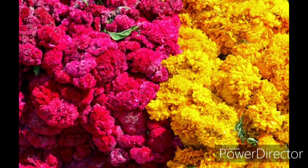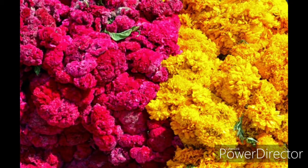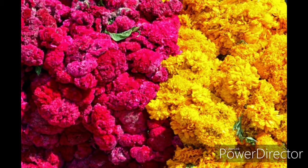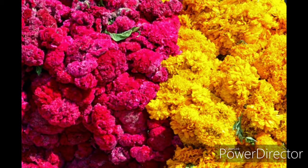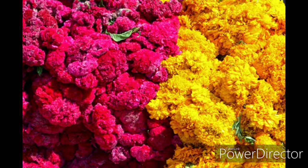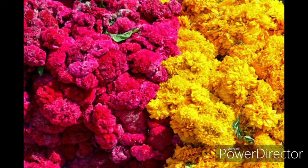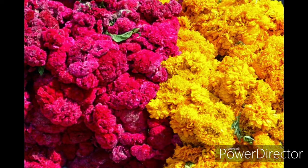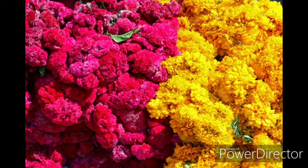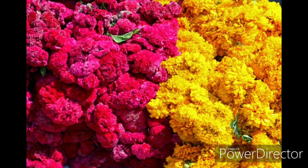Tiene otros nombres como Cempual, Cempasochitl o Flor de los 20 Pétalos. Esto de Flor de los 20 Pétalos viene desde su significado en Nahuatl, y es una flor característica que se utiliza para decorar las ofrendas de Día de Muertos. Esta flor pertenece a la familia Asteraceae.